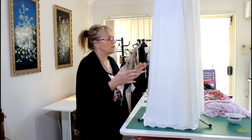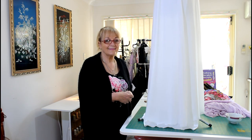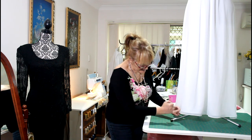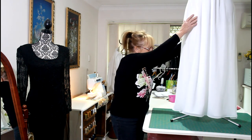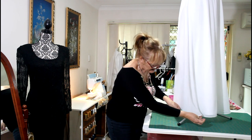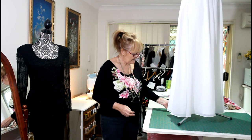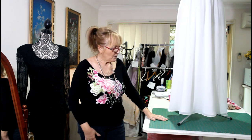I hope that if you ever have a situation where you're altering someone's wedding dress, or your own, that this might help you do it a little bit quicker. These are finished and you can see that's about half an inch. At the sides it is a little bit different, as I said it would be, but it works all the way around. That's a quick way of making sure you get your lining straight.